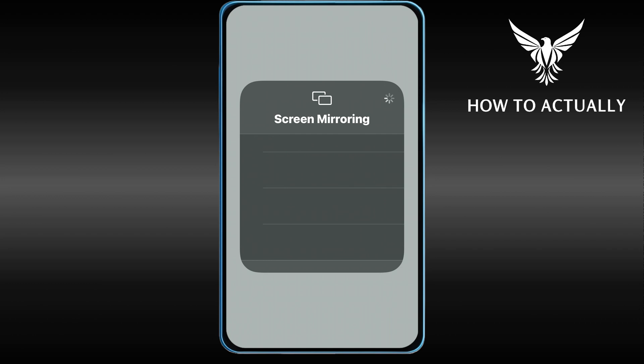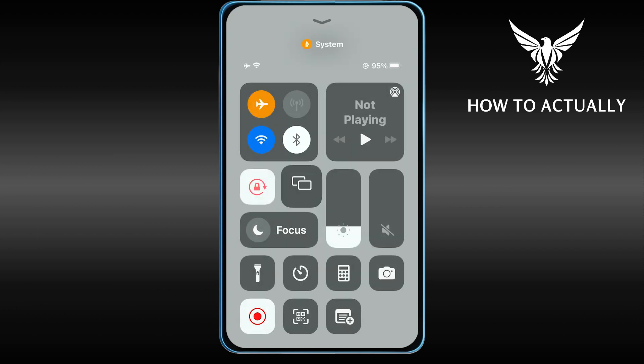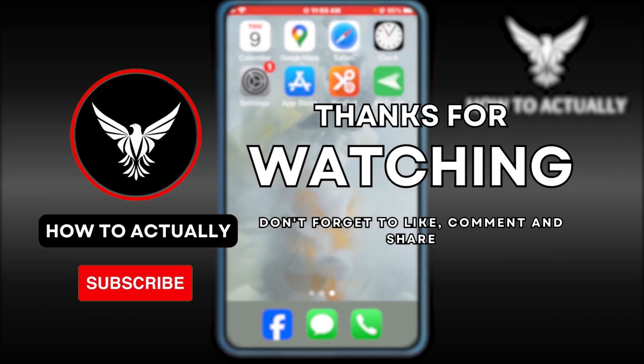Basically, if you have any device capable of connecting to your iPhone it should appear here. In my case I don't have anything connected at the moment, so that's why we're seeing nothing. But congratulations everyone — that's basically how you do it, and I'll see you in the next video.